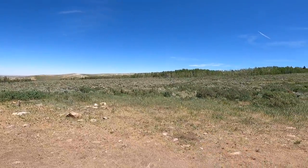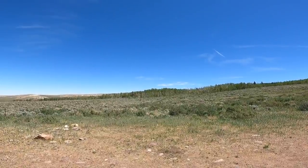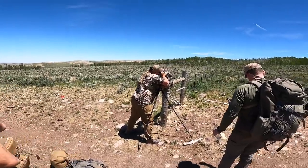Oh, here we go — right here, boys. We're dead in. We've got a deer sniffing the tree, doing a little scrape. Okay, good shot guys.